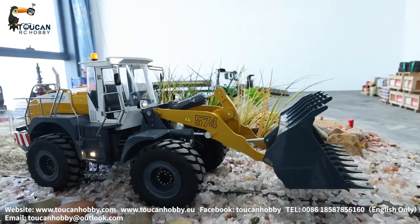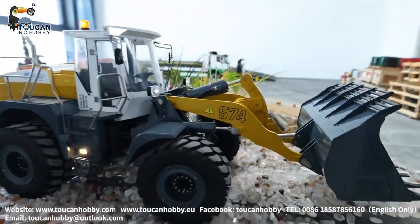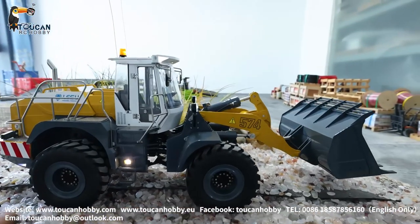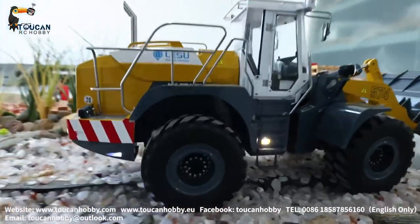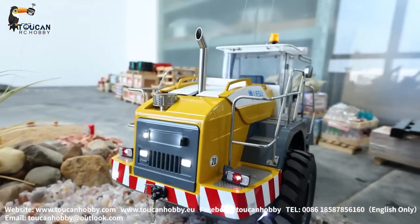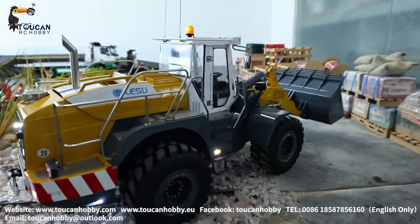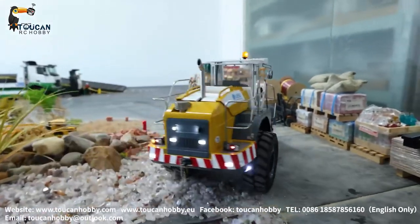That's the A0001, the first loader from Lisu. So let's play it to see. This one we just got it painted specially and assembled. It's a small table to drive this one.